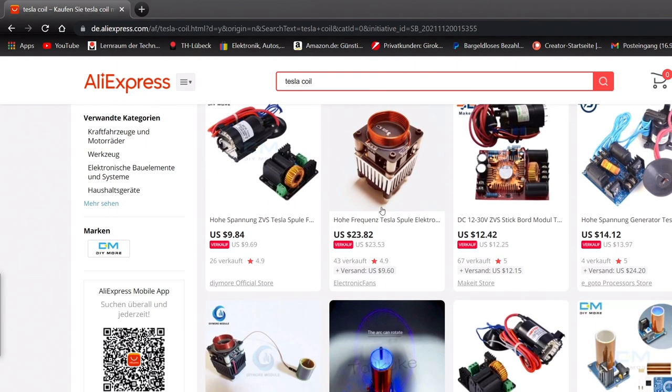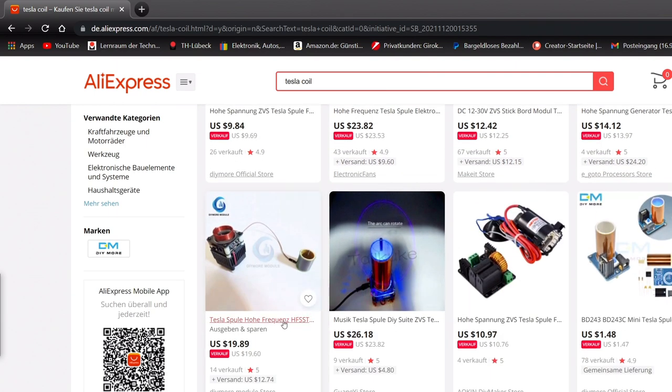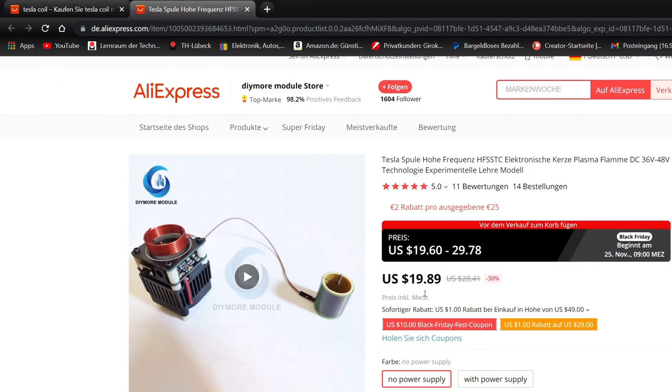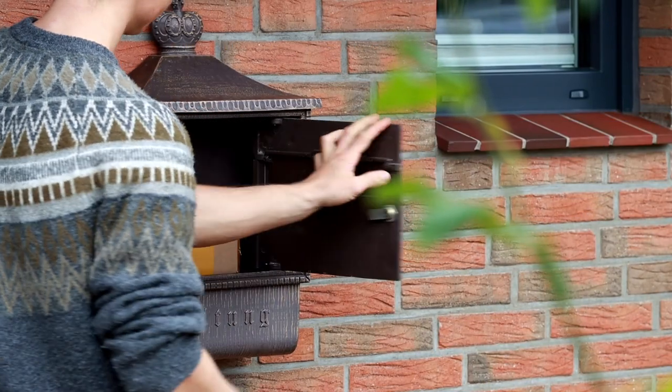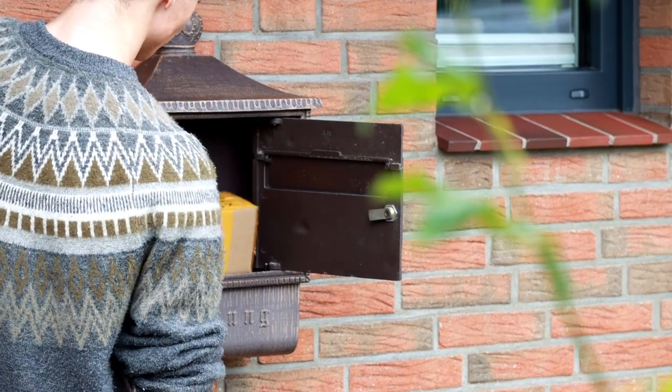On one of my countless shopping tours on AliExpress I discovered this device. With a price of about $20 it's quite cheap. I bought the product with my own money — it was not sponsored. Can you imagine that the delivery took only 7 days? Just unbelievable.